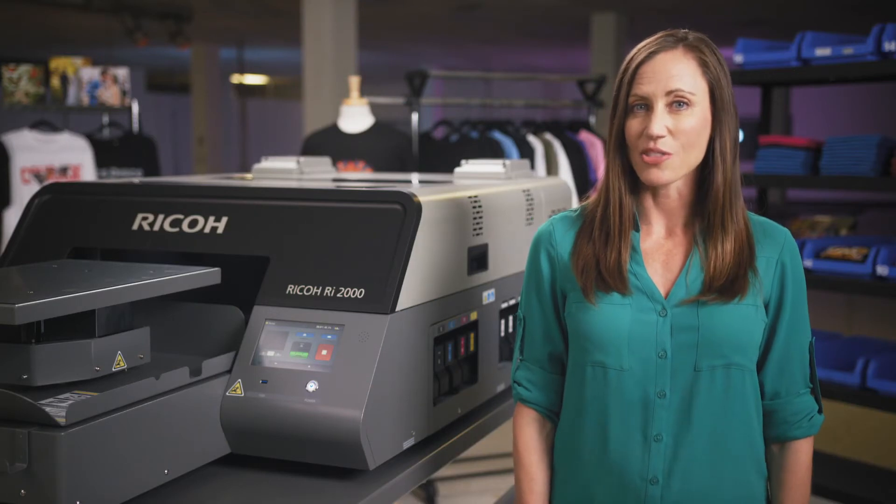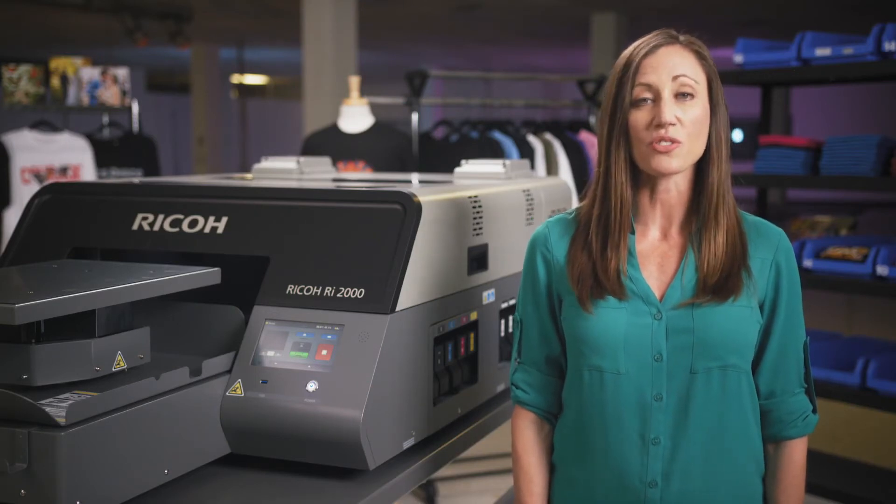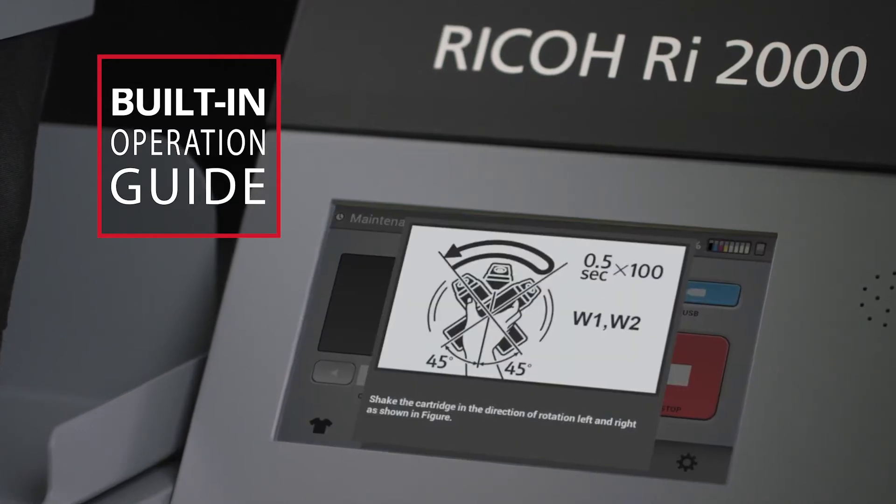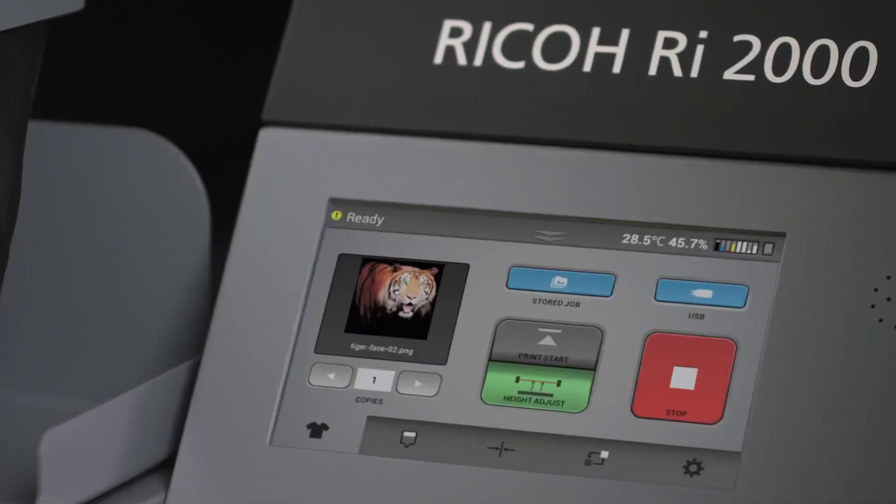To make maintenance even easier, the Ricoh RI-2000 features a built-in interactive operation guide. Accessible through the machine's industry-leading 7-inch touchscreen display, the interactive guide provides smart alerts reminding you when to perform routine manual maintenance tasks.